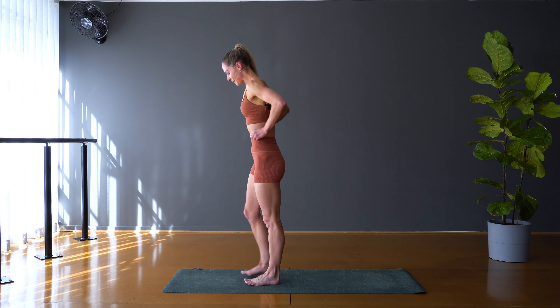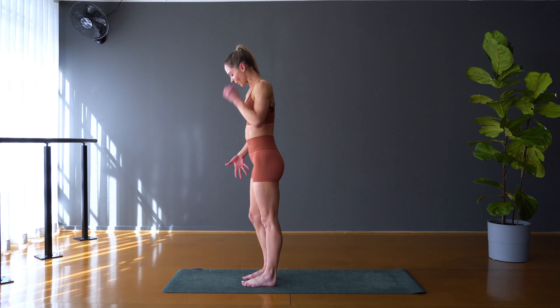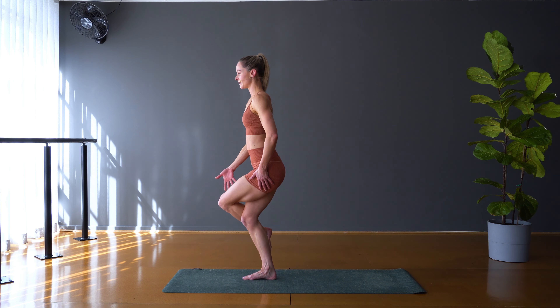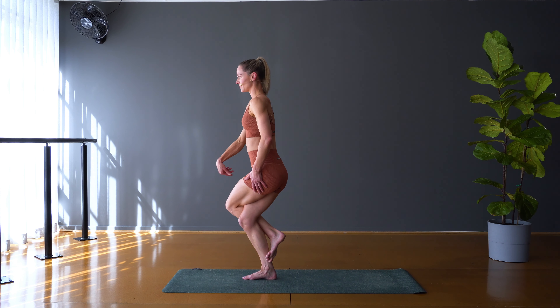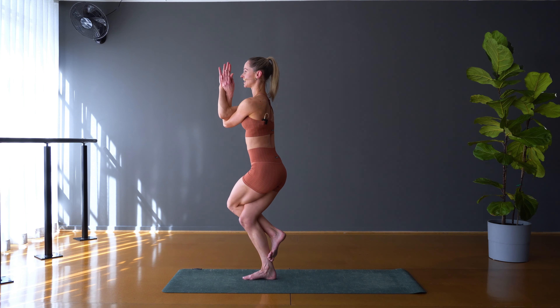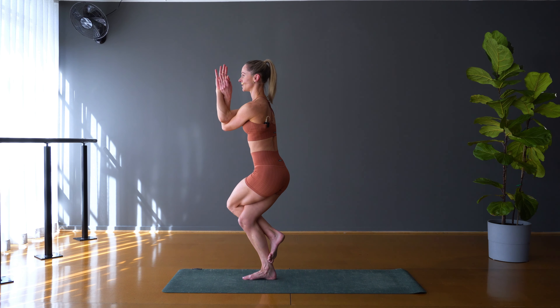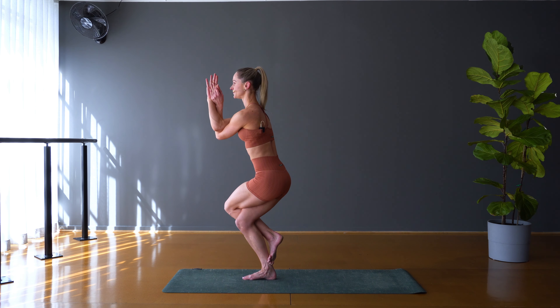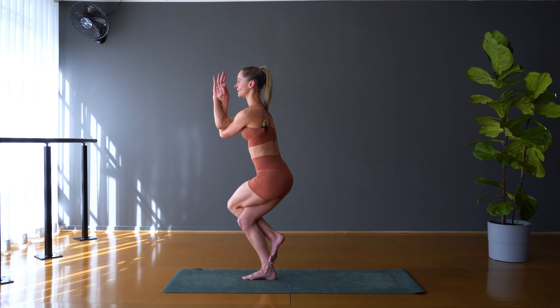Let's move on to our balancing sequence. Let's take eagle pose to start. Stand strongly on that right foot, take the left foot across — option to keep the toes down, lift them off, or link the ankle around. Left leg is lifted, so left arm comes underneath — link once at the elbows or twice at the wrists. Really set that gaze on a fixed point in front of you, and then lower down. It's just you, focusing on that point in front of you — that focus and the breath. Determination.